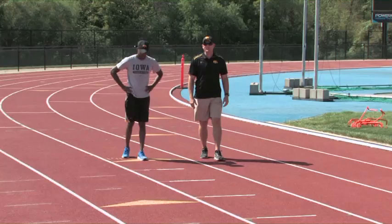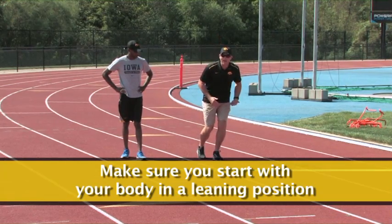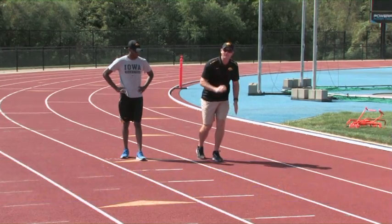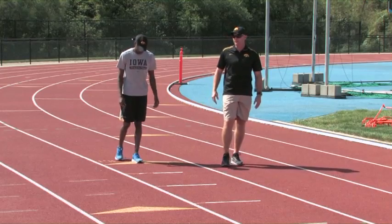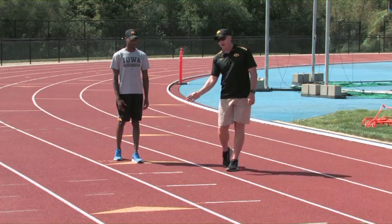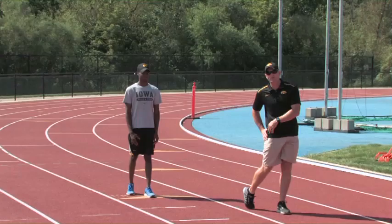We always want to make sure we start with our body in a leaning position. We're not just leaning at the waist — we want to lean from the ankle and the shin so that as we fall forward into our acceleration position, we're going to be able to drive out into the proper angles we want to achieve. Our main objective is to swing that back leg through in front of your body and then drive back so that your foot lands underneath your hip.